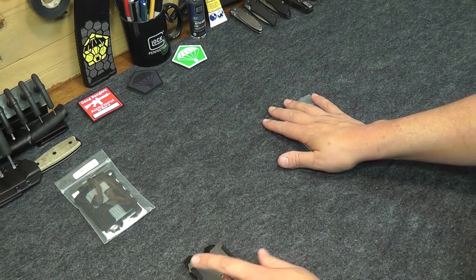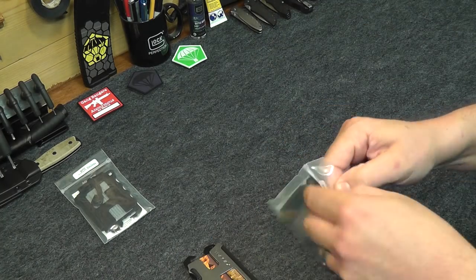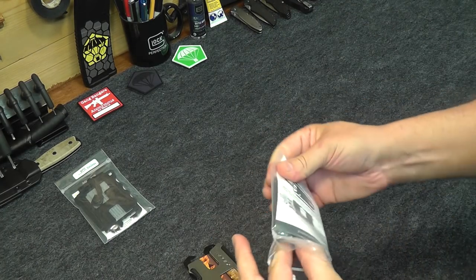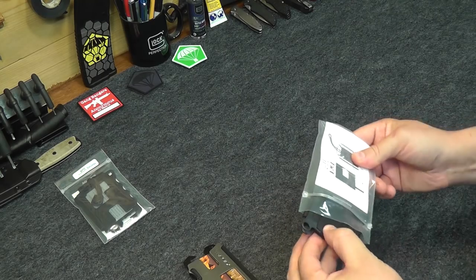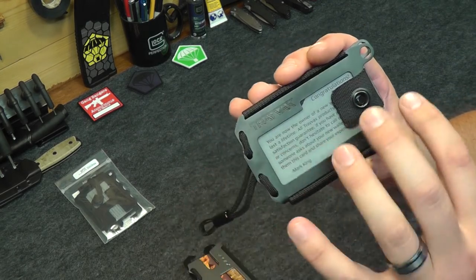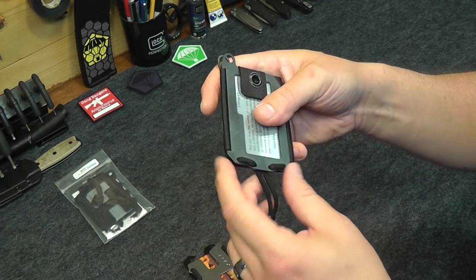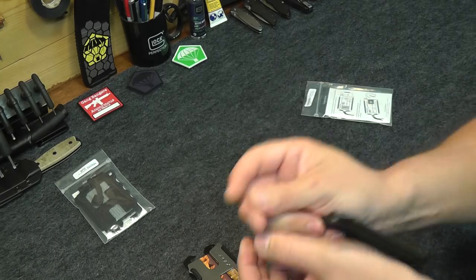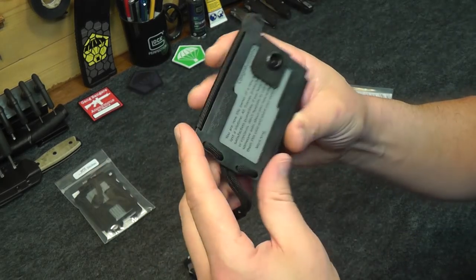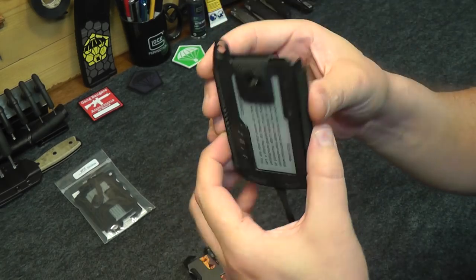And that's where the Axis comes in — this guy right here. So this is the Travex Axis. The cool thing about this is they've stripped away all those extraneous features like the bottle opener, the finger grooves, and they've really just stripped it down to its base — the core of what a Travex is. Just a really simple wallet.